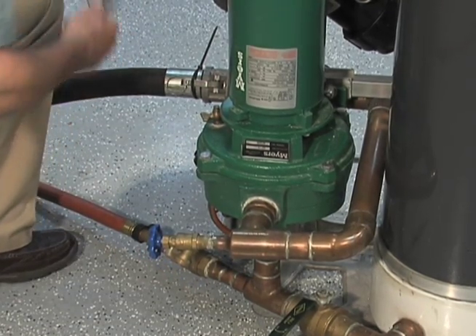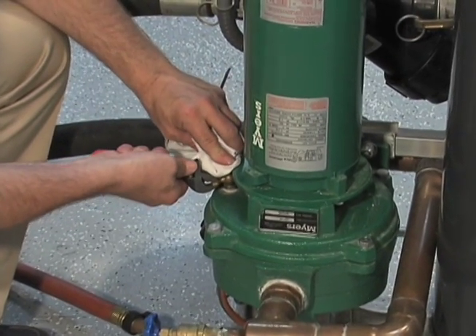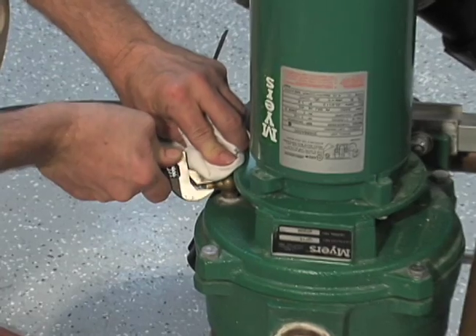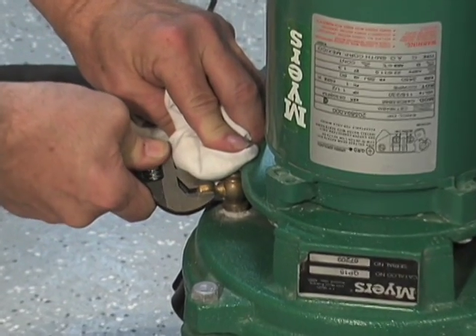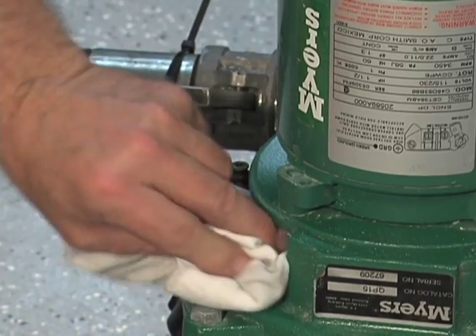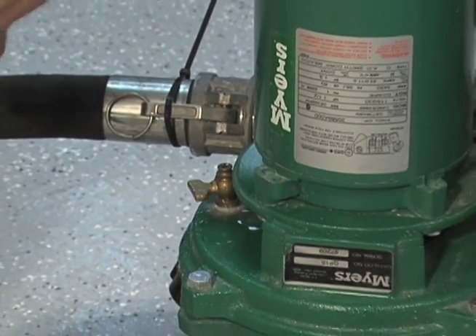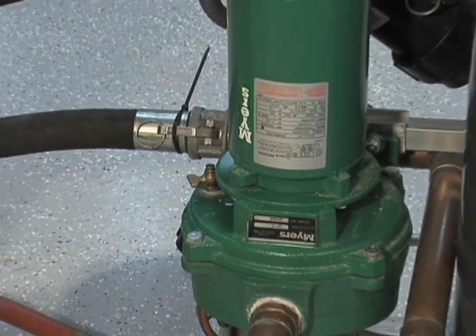Now, this is an important step because we have a vertical pump — we need to burp the volute itself. Now we've got all the air out of that, and we're ready to go open up the valves over at our flow controller.